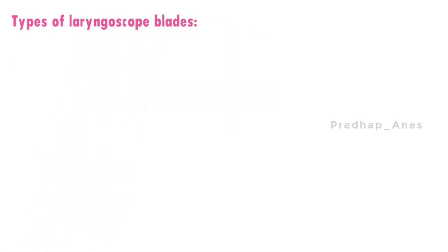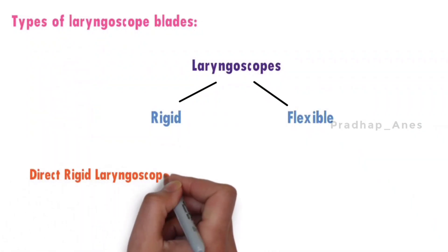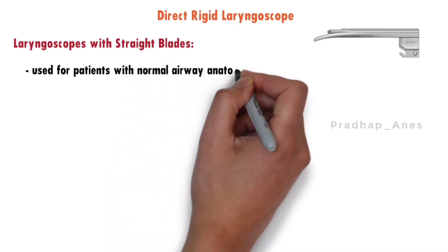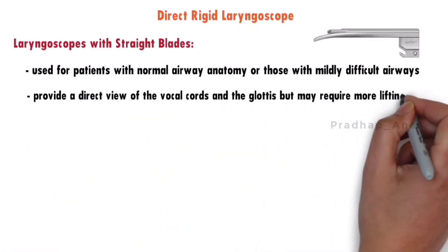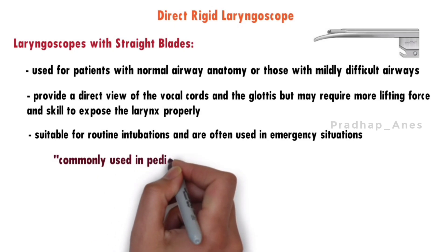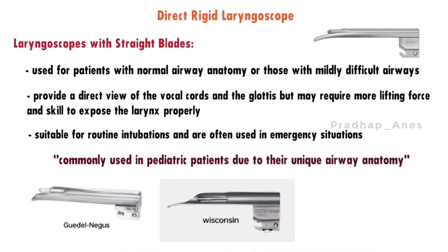Laryngoscope blades can be classified into rigid and flexible types. Rigid laryngoscopes are further divided into direct and indirect. Straight blades are used for patients with normal airway anatomy or mildly difficult airways. They provide a direct view of the vocal cords but may require more lifting force. Straight blades are commonly used in pediatric patients due to their unique airway anatomy. Examples of straight blades include Gettle, Wisconsin, and Miller.